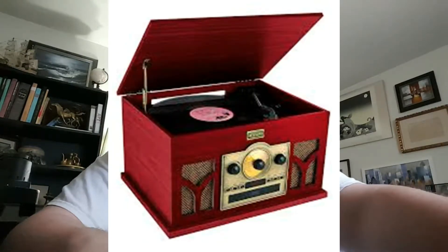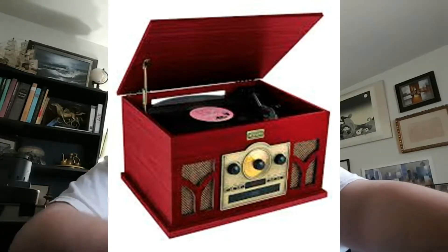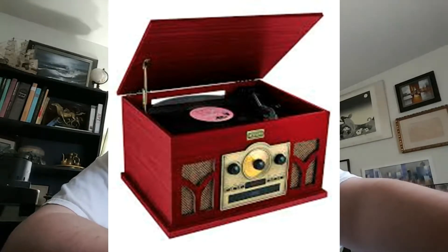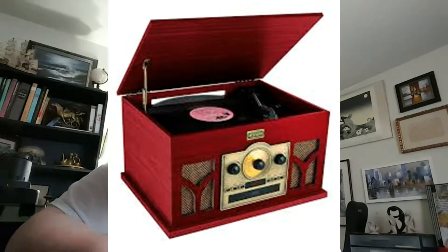Hello everyone and welcome to ArtSmart. Today we're going to be talking about the Art and Sound phonograph or record player, which you can purchase mostly over at Big Lots — that seems to be the most common place for people to get this, but you can get it online too. This is a record player I picked up because I've been looking to play records and also have something that looks cool in an old-fashioned cabinet that I have.